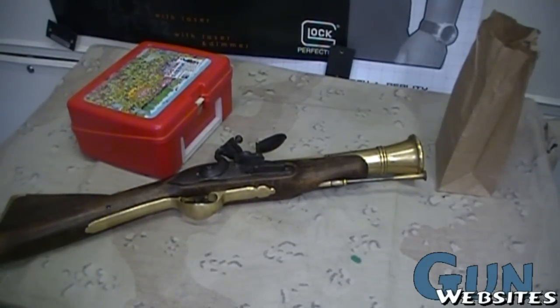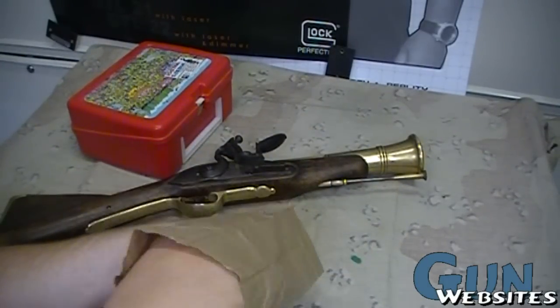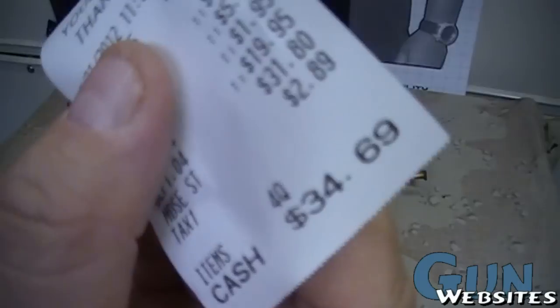We're taking a look at this blunderbuss. I went to the store today and got the flint for it — 35 bucks later.